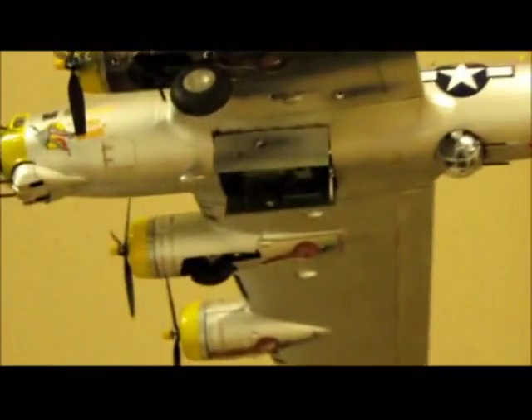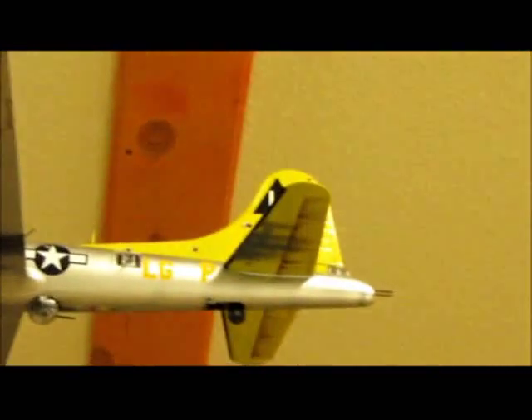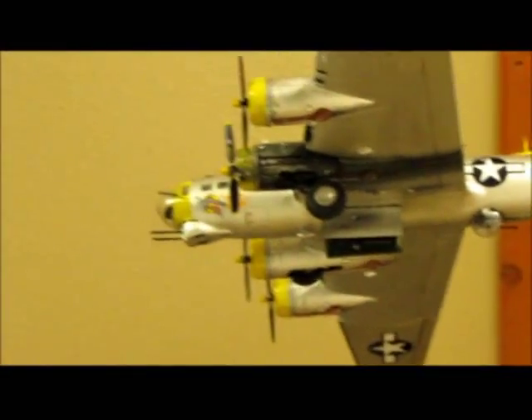He built the bomb bay open, which is a little bit of a difficulty to do because the plastic's pretty darn thick, and it did weaken the structure slightly. And you can see it trails down into the tail there with the bullet holes.